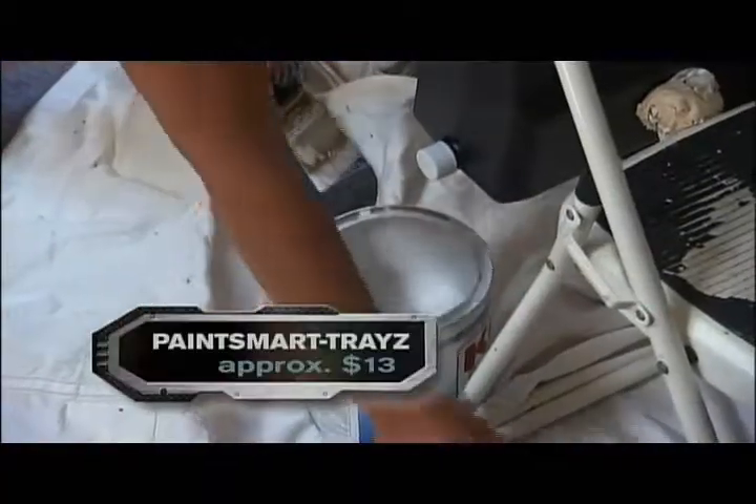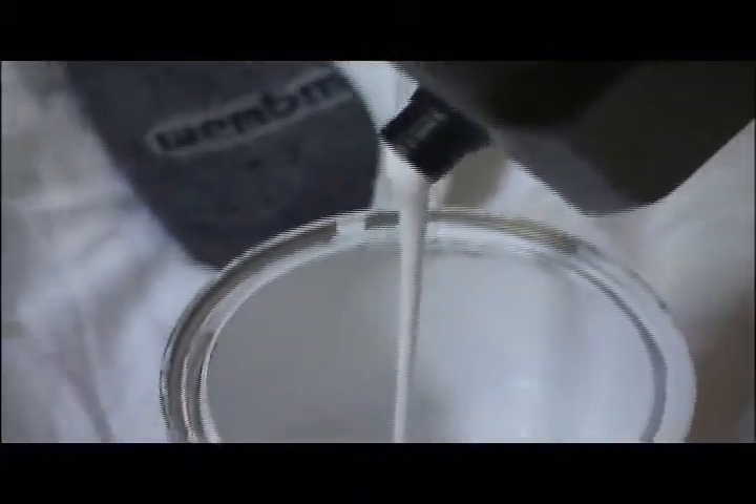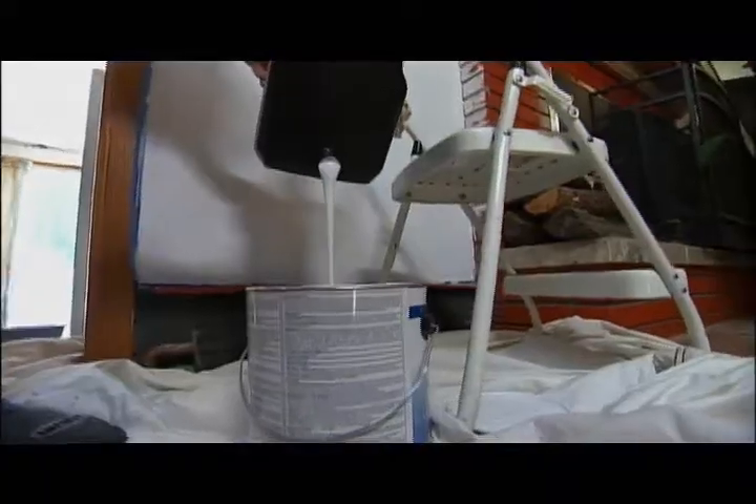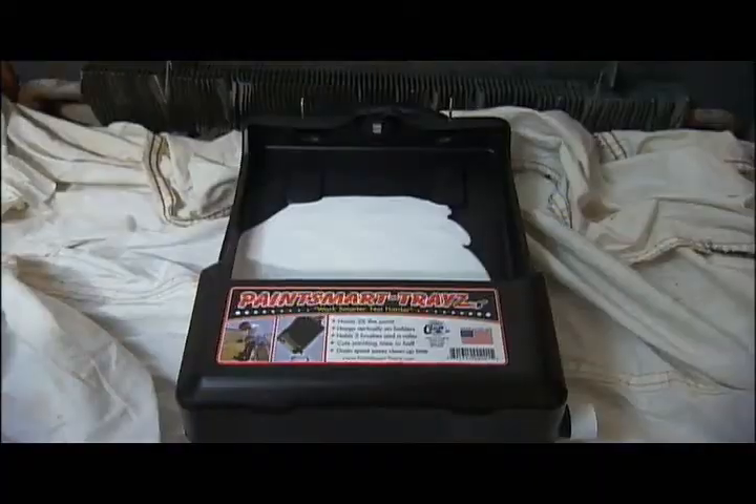And when you're done, clean up is easy. This is a really nifty feature: when you're done with the paint, you can unscrew the side of the tray itself and allow the paint to drain right back into the can. Then just rinse it out in the sink. For just a few bucks, you've got a helping hand on your next paint job.